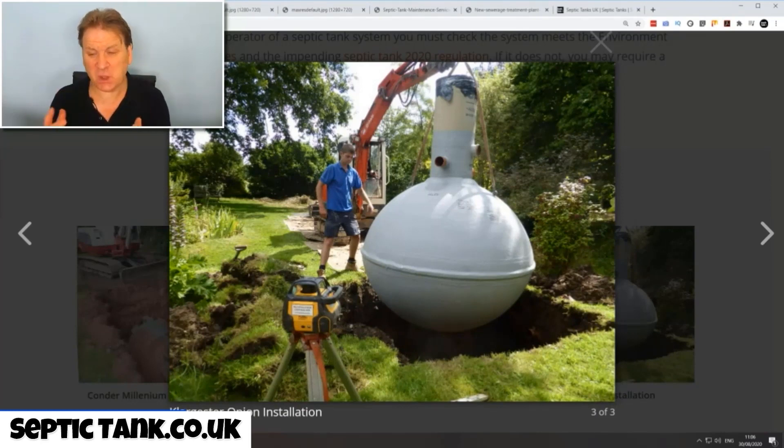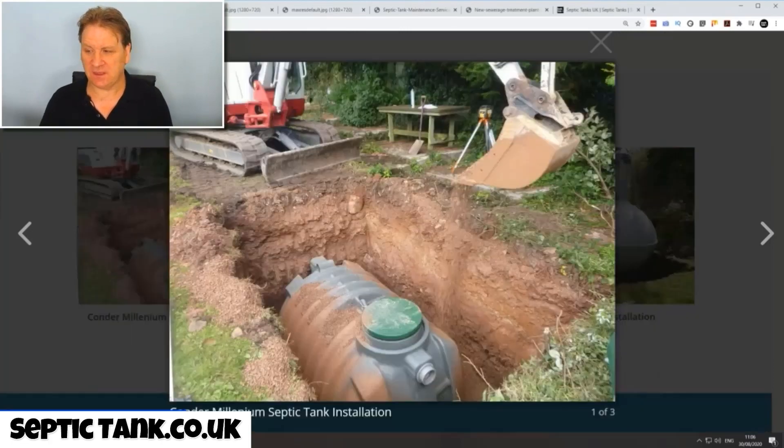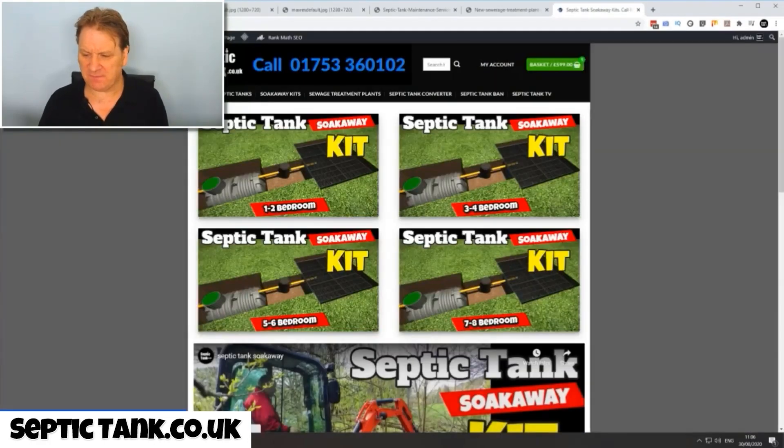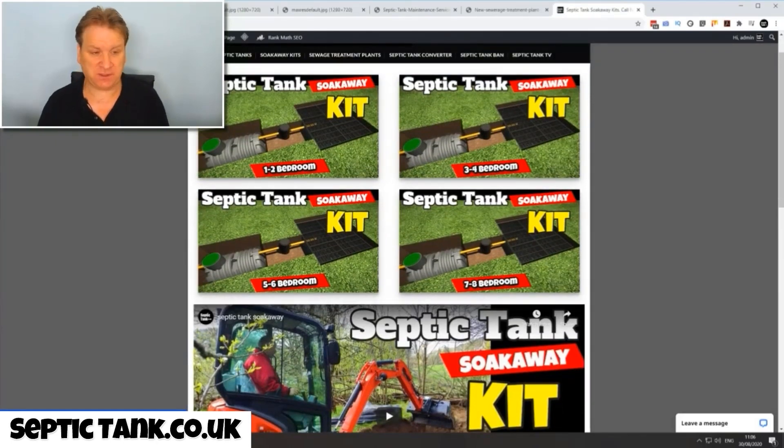So which septic tank should you install and could you do it yourself? The answer is yes. I heartily recommend that you go on to Google and type in 'septic tank and soak away kit'. You can buy them based on the number of bedrooms you've got — whether one to two, three to four, five to six, or seven to eight bedrooms. They start off at about fifteen hundred pounds, and you'll save five to six thousand pounds straight away by buying your own kit.